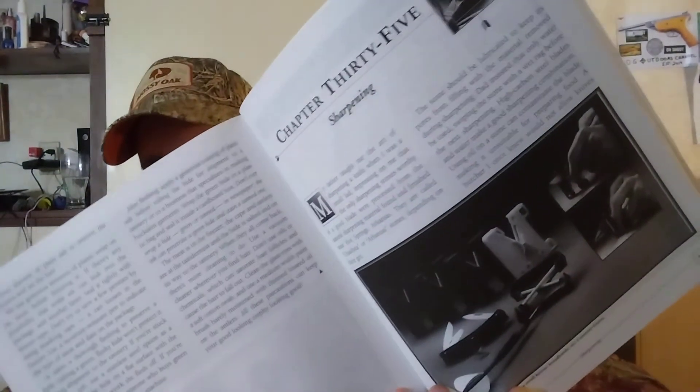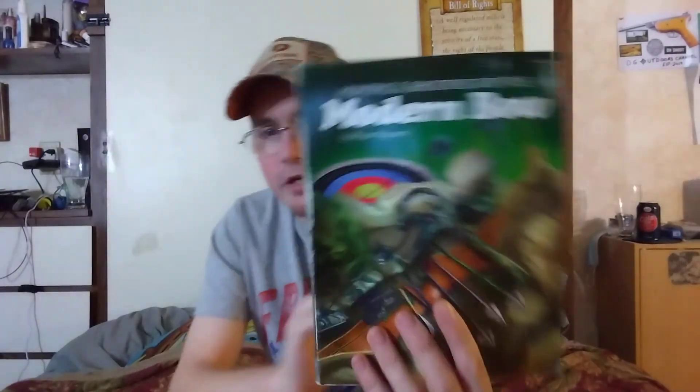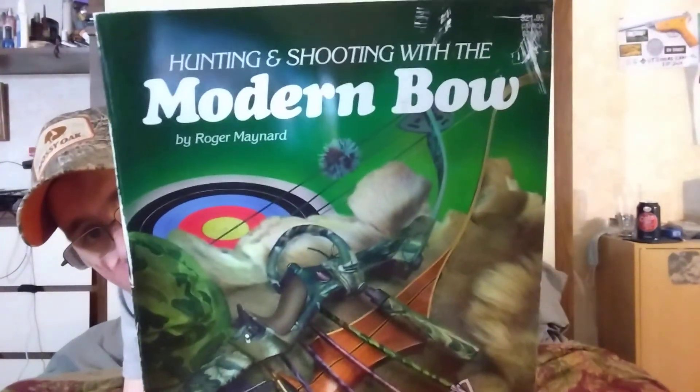It even has a section on sharpening knives, which is still useful today. These old books are still cool, and that's why I'm going through each one I have. It covers game management and has recipes in the back on how to cook wild turkey breasts, deer, rabbit, squirrel — whatever.